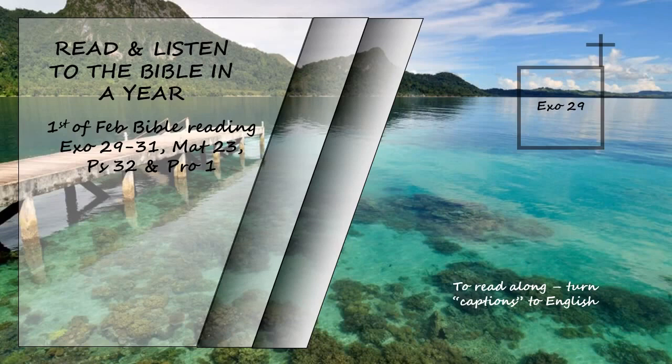Take a young bull and two rams without defect, and from the finest wheat flour make round loaves without yeast, thick loaves without yeast and with olive oil mixed in, and thin loaves without yeast and brushed with olive oil. Put them in a basket and present them in it, along with the bull and the two rams.